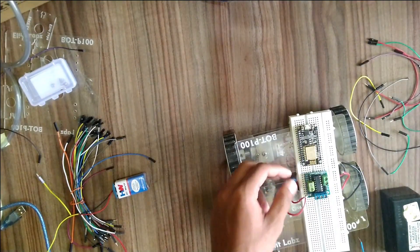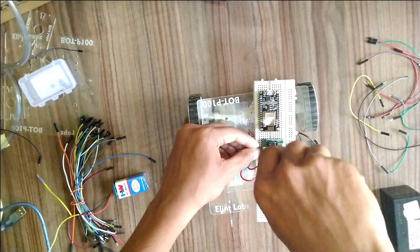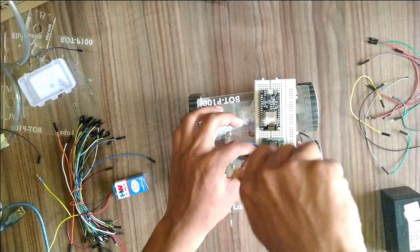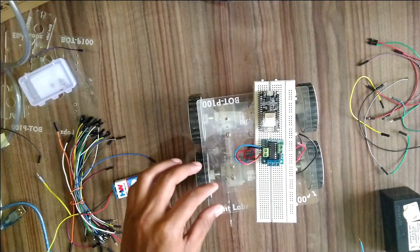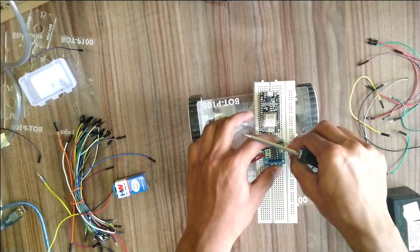While connecting the motors with the motor driver, short both the positive terminals of the right side motors and connect it to output pin 1 of the motor driver. Similarly, short both the negative terminals of the right side motors and connect it to output pin 2 of the motor driver.